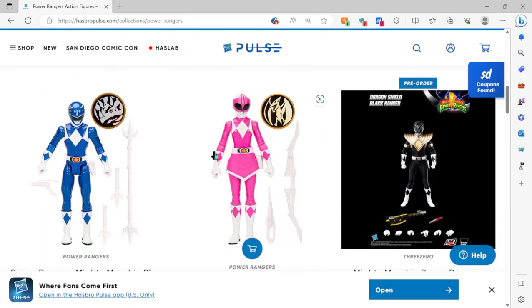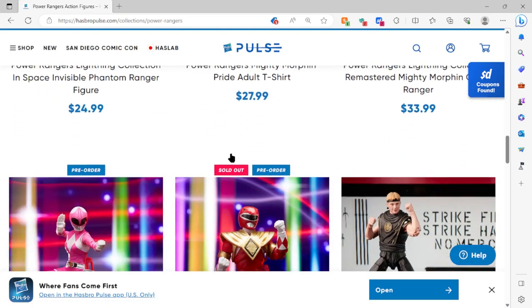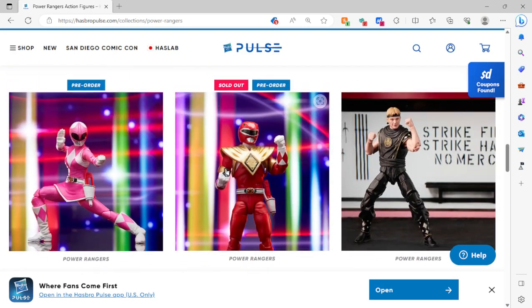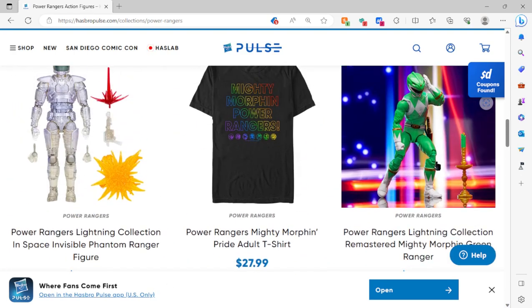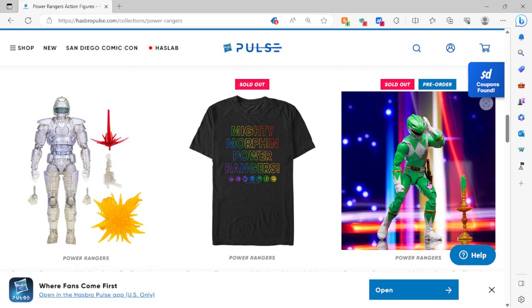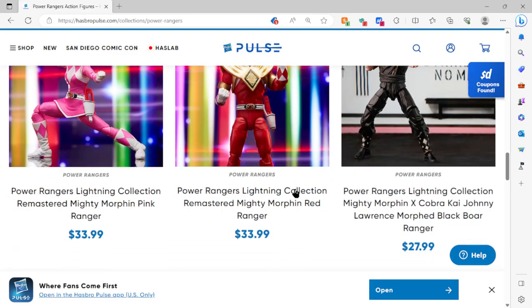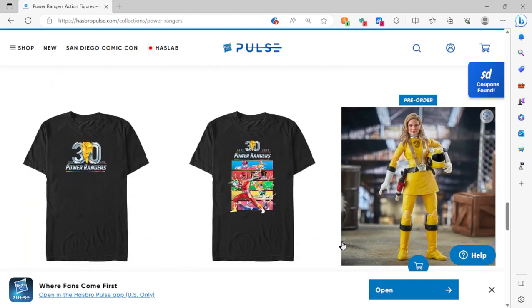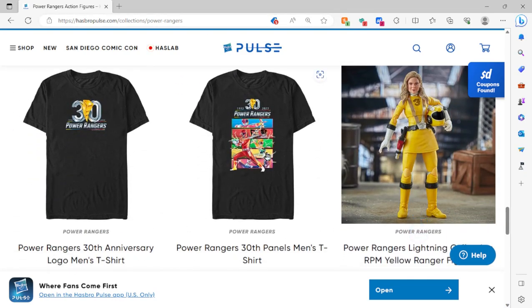That's all that's new from Hasbro right now for Power Rangers stuff. If you guys are wondering, you can still pick up the rest of the 30th Anniversary besides the Green Ranger and the Red Ranger — those are sold out — but the rest you can still pre-order. Here are some other shirts I looked at last time; those aren't new.